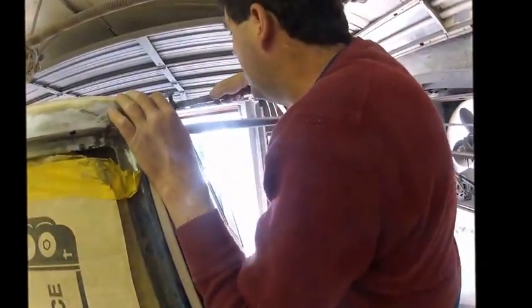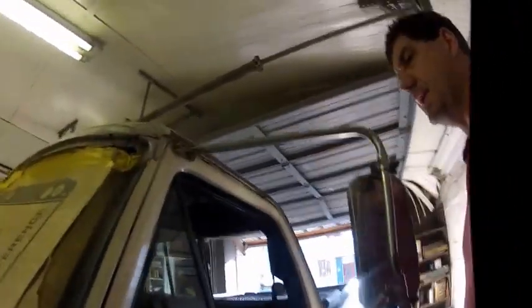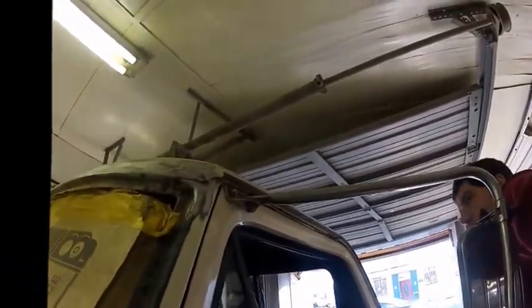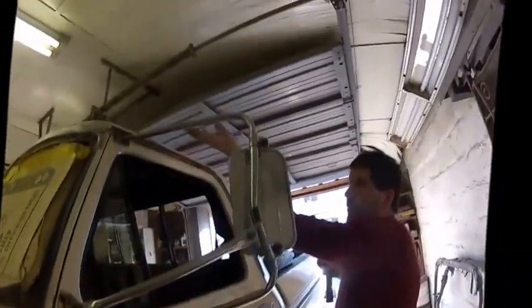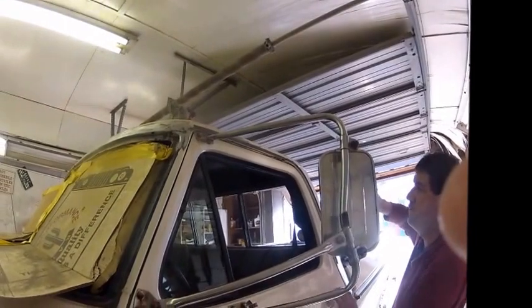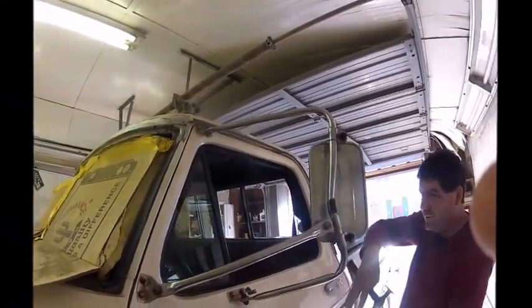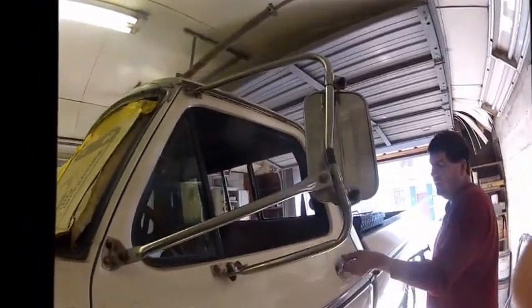Yeah, take a look underneath though. When these cars were made, they didn't get dipped like they do nowadays. They just got primed from the outside, and whatever problem we got where we got — underneath there is just kind of bare metal. It's not like the new cars where the whole car goes through a dip and all the metal gets sealed. These older cars didn't have that.